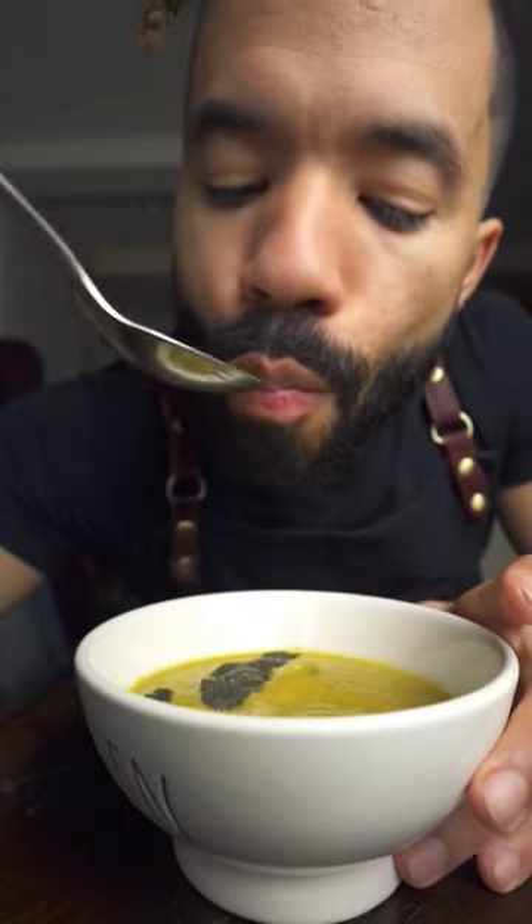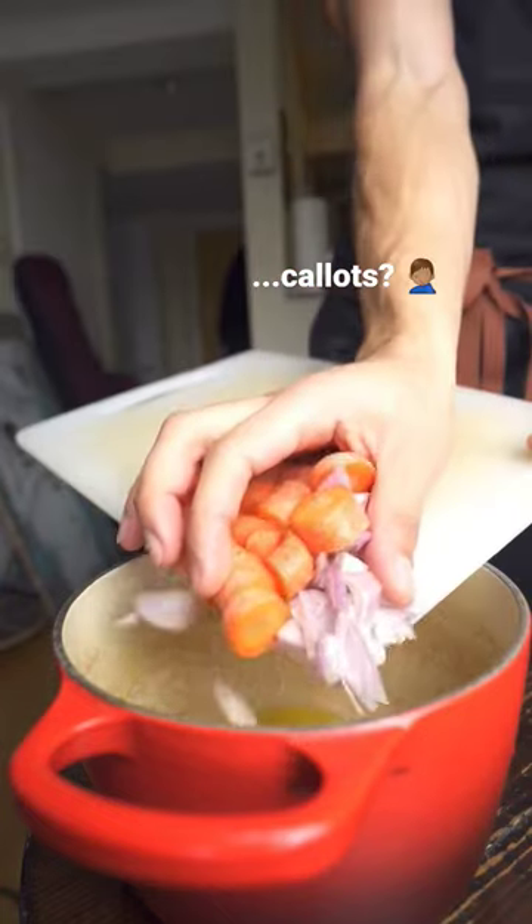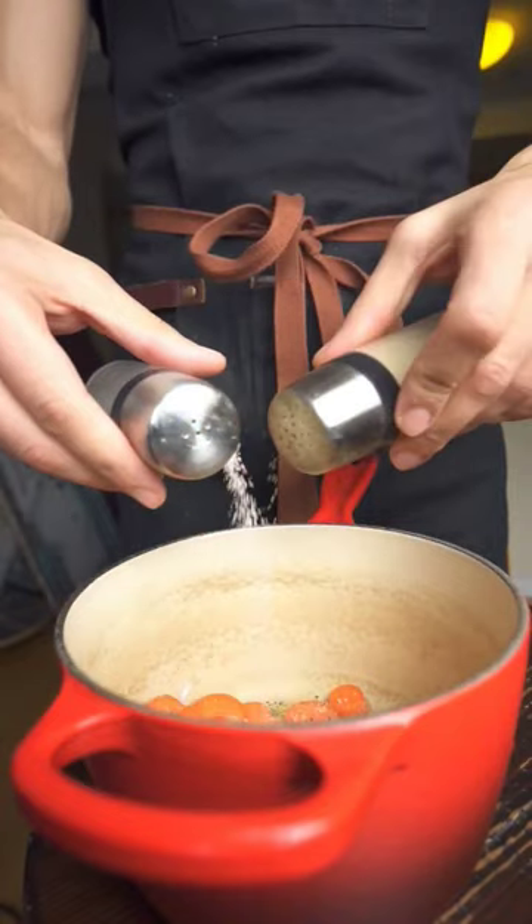Here's some dairy-free acorn squash soup with a crispy sage topping. Fry up some shallots and carrots in olive oil, a little salt and pepper.